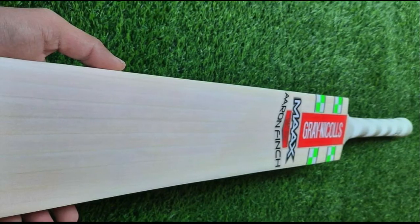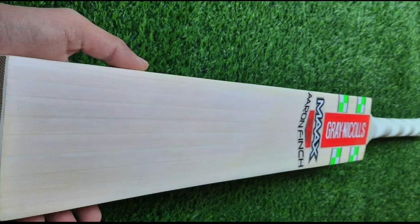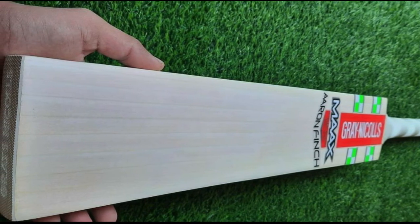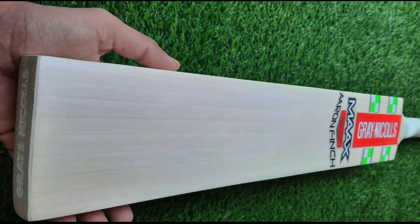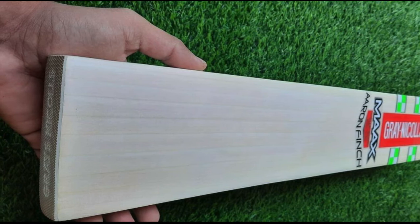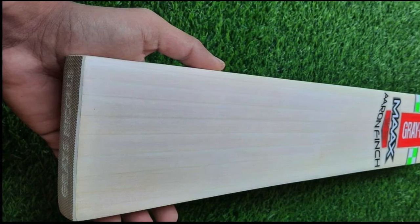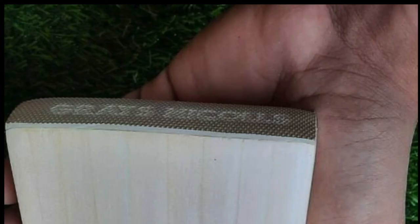If you're not convinced after all those explanations, let me leave you with two points that should definitively tell you this bat wasn't made by grey nickels. The first: if you zoom in on the toe guard itself, you'll see it doesn't say 'grey nickels' — it says 'grey's nickels.' I've seen that a few times on fake bats. The fact that they can't actually spell grey nickels correctly is kind of laughable.